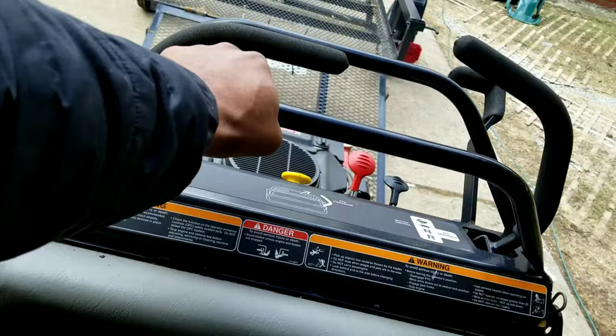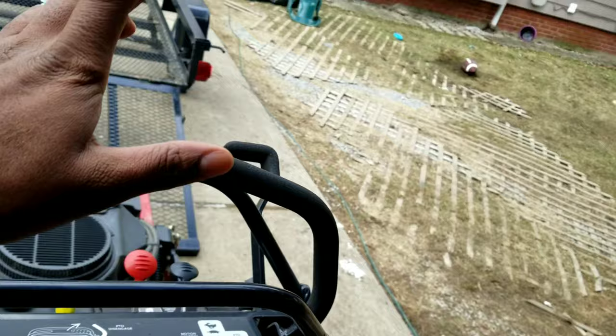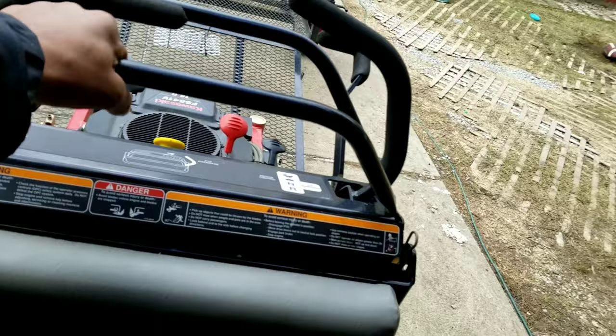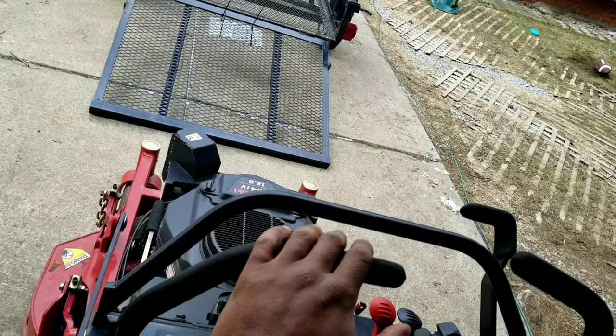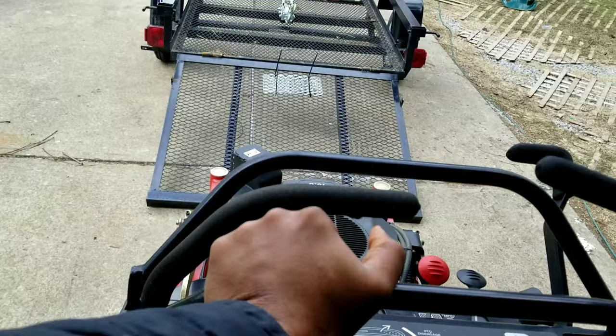Second thing: once you loosen it up, depending on where you're stuck, you've got to put a little elbow grease into getting it to the trailer. If you're lucky enough and they break down somewhere where you can back the trailer up to it, you're in good shape. But you might have to push it — on a machine like this you might be stuck in a backyard and have to at least get it to the driveway. That's number two — push it and get it close enough to the trailer.